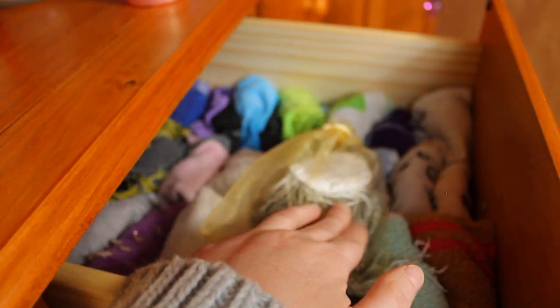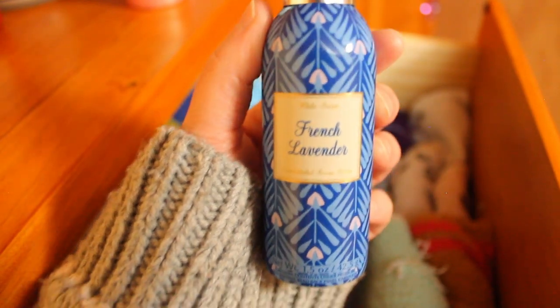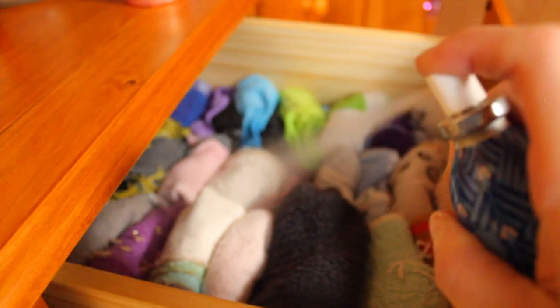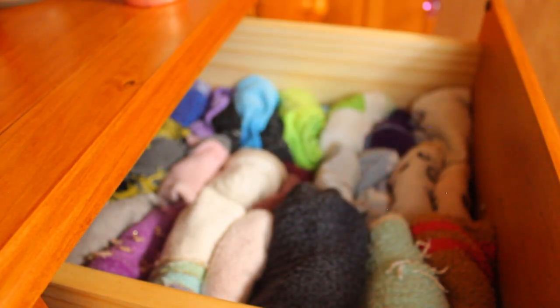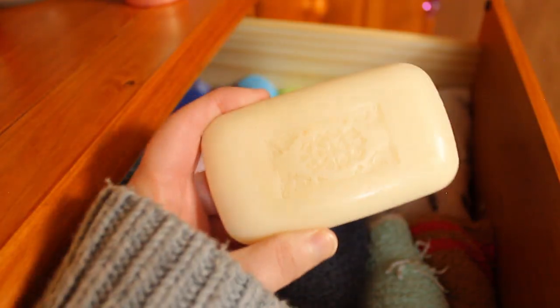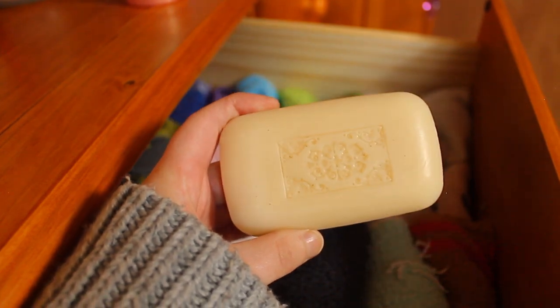The third option is to use a spray. Bath & Body Works has two kinds of sprays I like to use interchangeably. Their room sprays are strongly scented, and one quick burst from the aerosol can is enough to keep you covered. Bath & Body Works also makes a pillow mist, which I tend to prefer when spraying clothing. The last pro tip for nice smelling clothes is to toss in a bar of soap — and that's how you keep the clothes in your drawers smelling great.